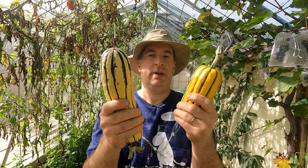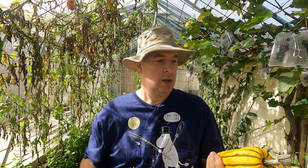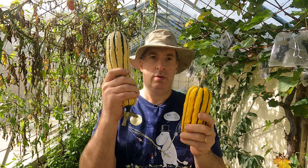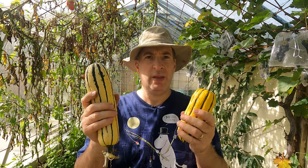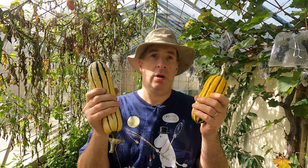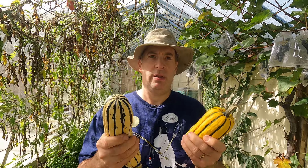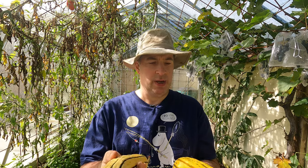So this one is obviously riper. They're both in perfect condition to eat now, but as they go into storage I will take the riper one first. These aren't supposed to store quite as long as some of the other squash. They're supposed to have a fairly thin skin, but these feel like they've got quite a tough skin on them — at least as thick as the butternut.